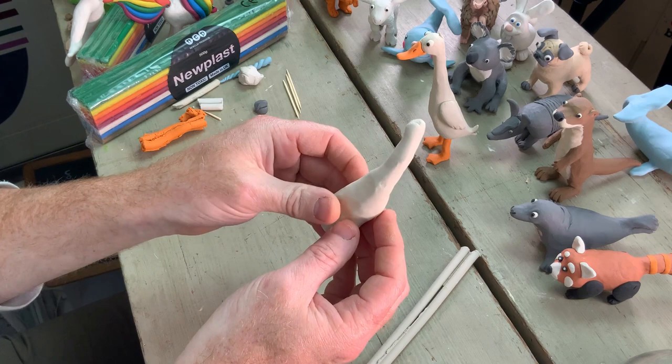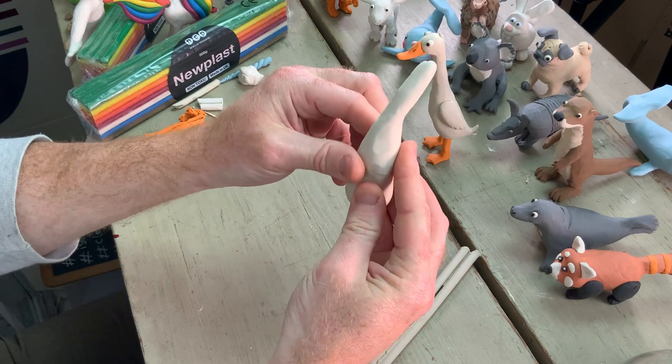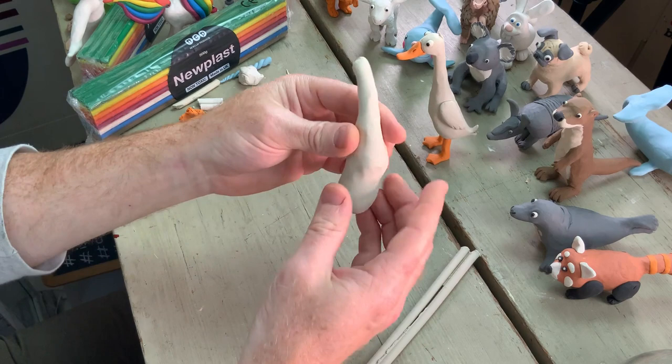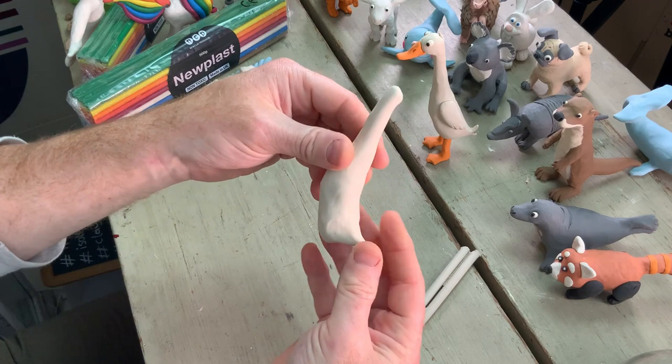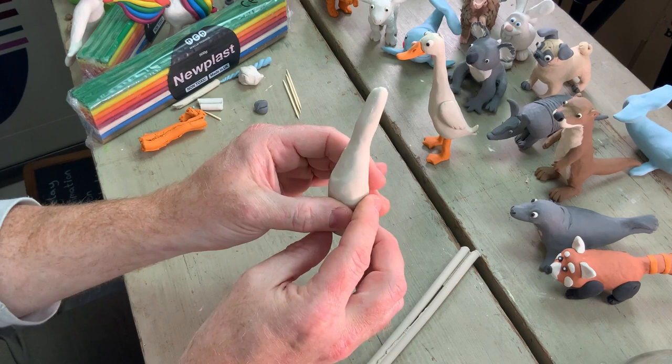I'm going to pinch that out a little bit, and also pinch a little bit of a chest in there. I'm getting my thumb into the front to create a little bit of a chest shape, and pinching in at the sides to give that an all-round shape — so it looks a bit like a stomach, some kind of organ. I'm adding a nice chest in there, and also going to pinch out the back end and give it a little bit of a tail, adding an additional tail feather afterwards. Our duck is starting to form.